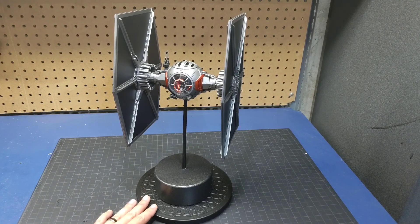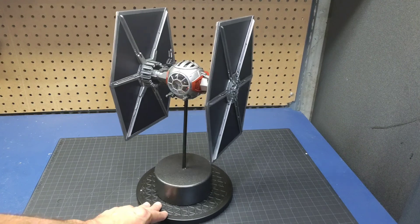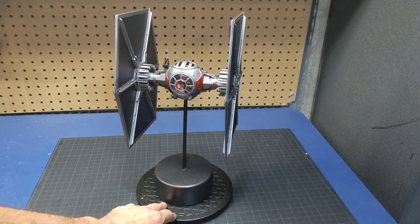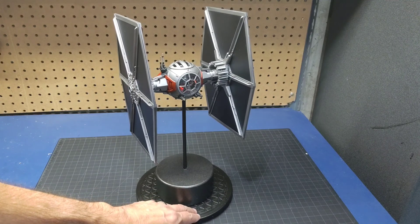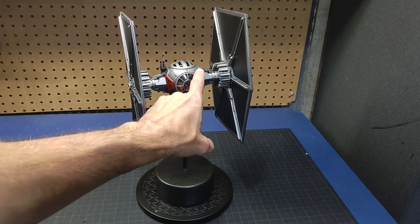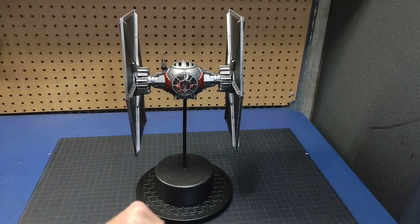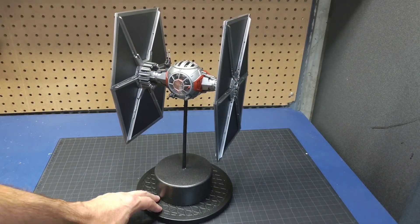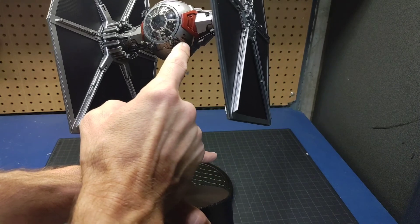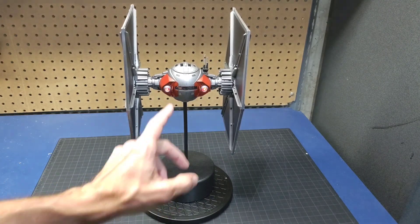All right, here is our completed First Order TIE Fighter repaint. Again this is a non-canon paint job — just had some fun with it, but overall I'm very happy with it. I like the metallic paint job. I gave it some red accent colors that you see throughout the movie trilogy, and I added in a few decals. These are homemade decals, nothing too extravagant, just some added detail. It does lack some detail — if I was redoing it I'd probably try to add in some more panel lines. I did add some kill markers just to give it some visual interest, plus a few decals on the back. You can see the engine lighting and I had a couple decals there.